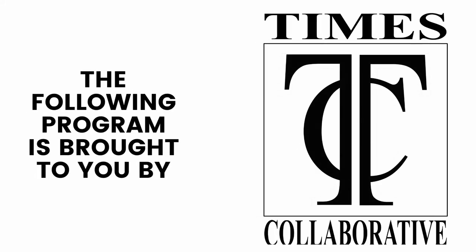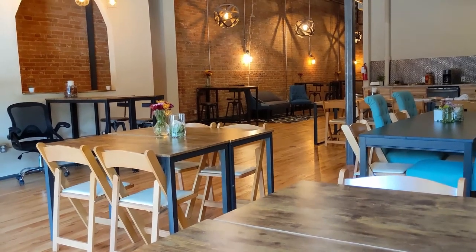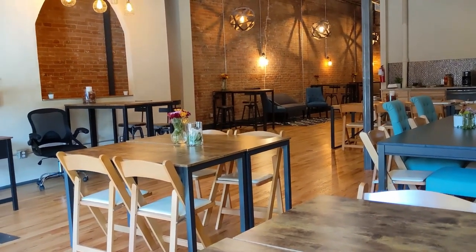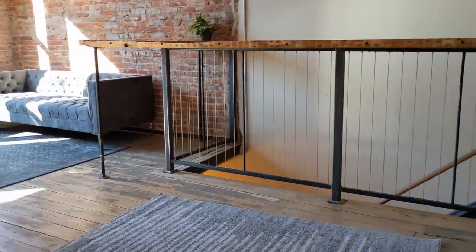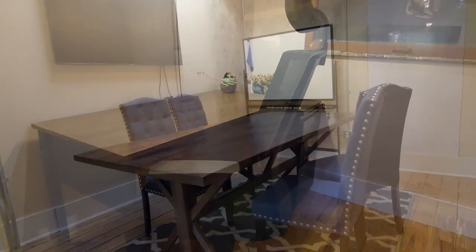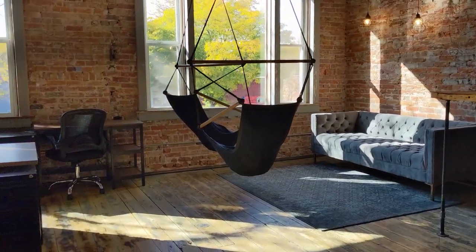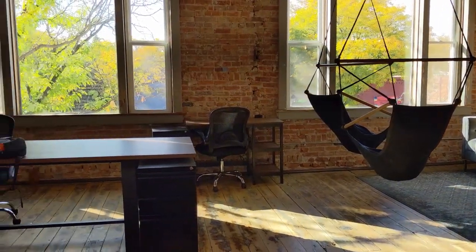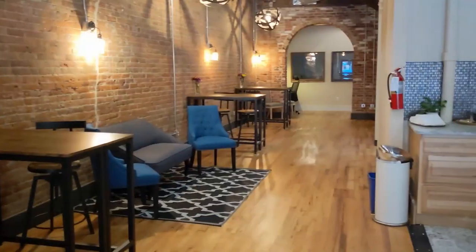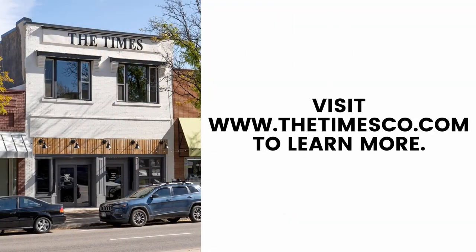The following program is supported by The Times Collaborative, a co-working office and event space located in the historic heart of downtown Longmont. Whether you need a change of scenery for the day, a return to a routine office, or looking to host an event, The Times Collaborative can support you. Stop in and receive your first day free. To learn more, please visit www.thetimesco.com.